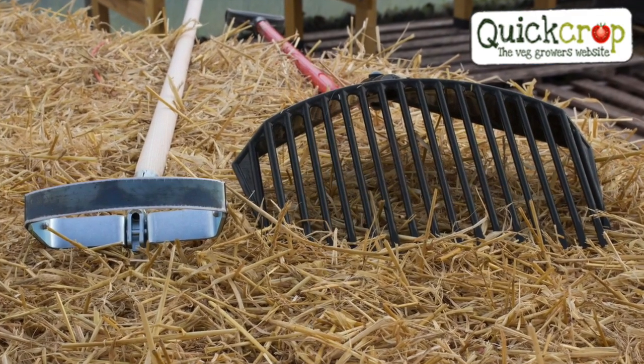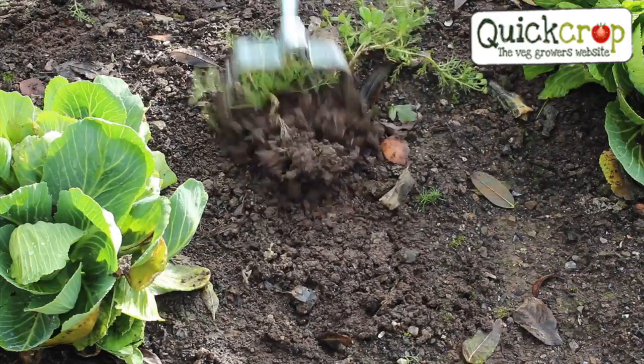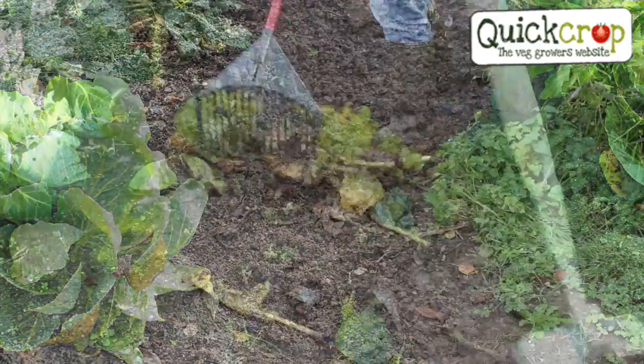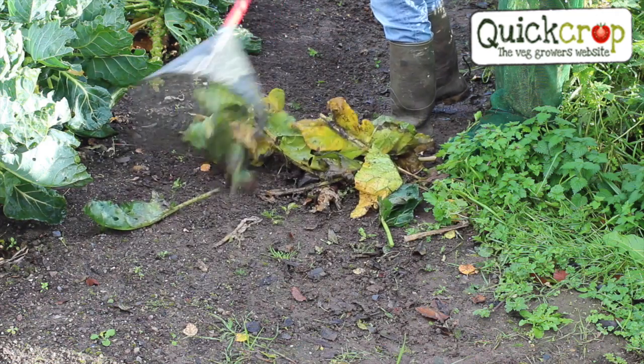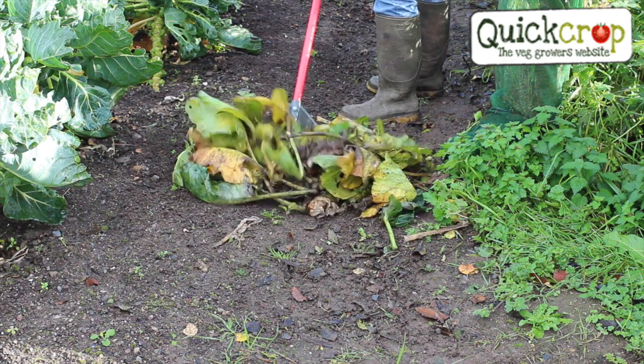These two really are the dream team when it comes to keeping your garden tidy and weed free. Our super fast and effective Swiss made oscillating hoe and its oddly named companion the golden gark are both available on our websites quickcrop.ie and quickcrop.co.uk.